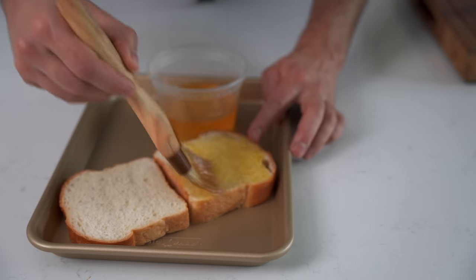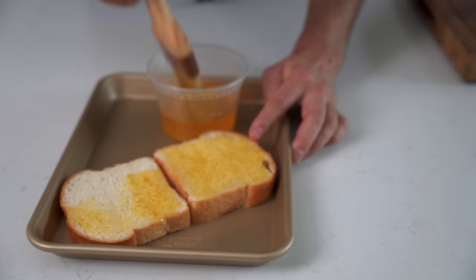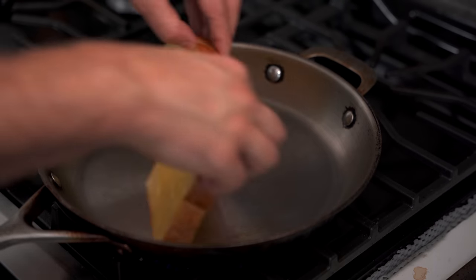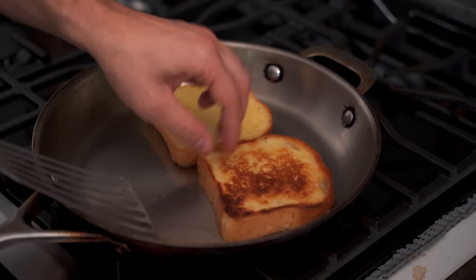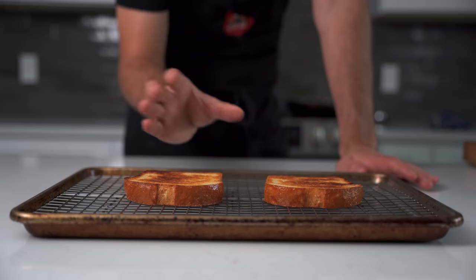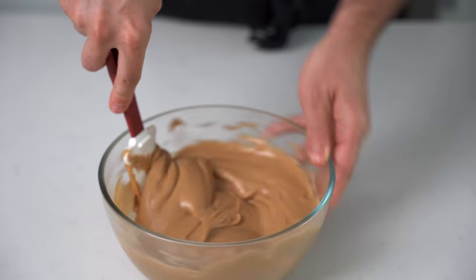While the rarebit mix cools down, take your clarified butter and really soak the bread in it — we want a lot of butter here. This is not a light dish, so expect it to fill you up. We want to toast the bread first and let it cool before applying the mixture. Butter both sides, drop the bread into a medium-heat pan, and after two to three minutes flip them. Once both sides are nice and toasty, take them onto a wire rack and let them cool for a good 10 to 15 minutes.